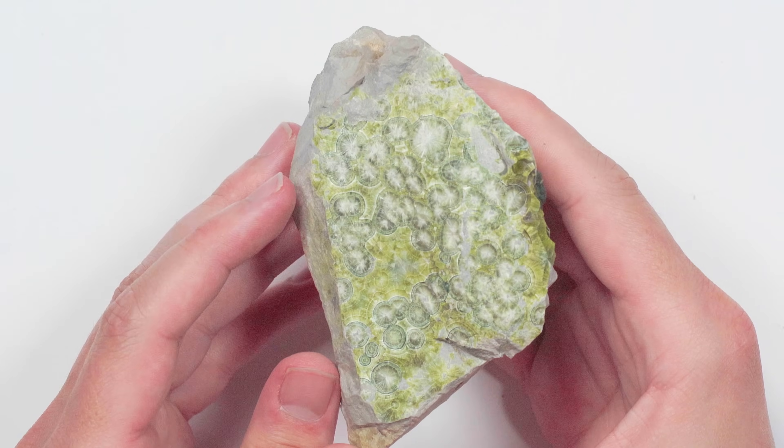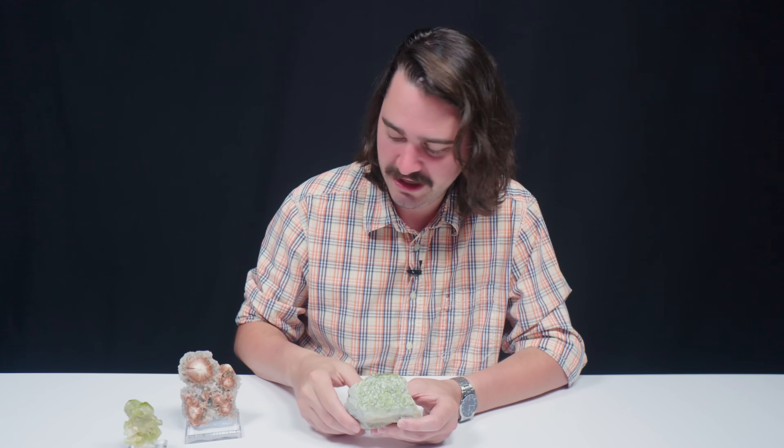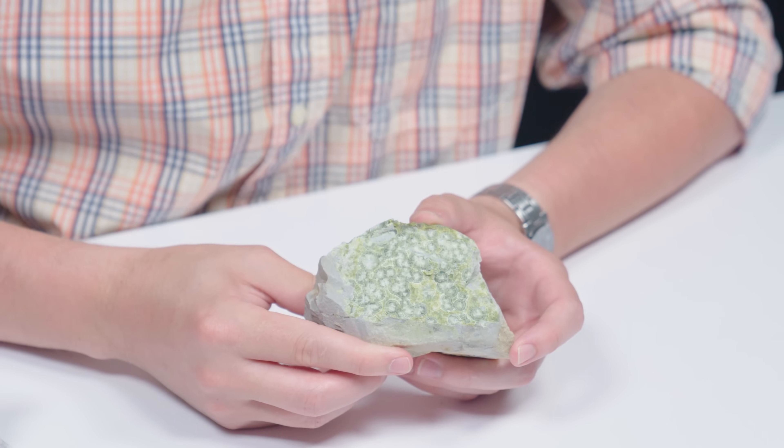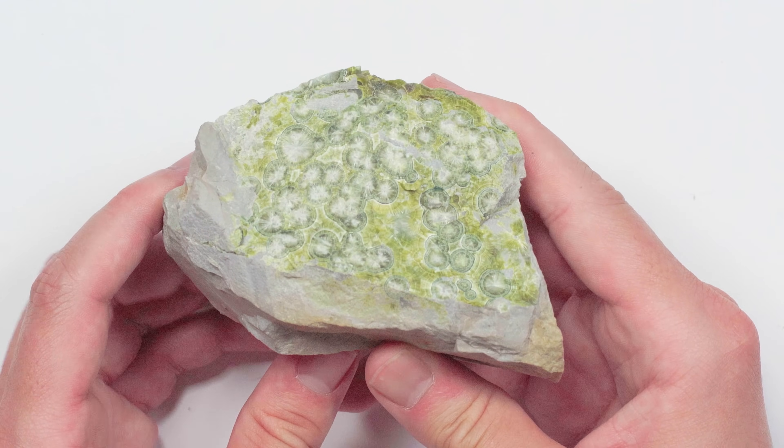A very popular locale for Wavellite is Arkansas, and that's where this guy comes from — specifically Mount Ida in the Ouachita Mountains. This Wavellite is emblematic of the most famous formation: this pinwheel radiating thing. It can fluoresce under shortwave and longwave light — shortwave yields a soft sky blue, and longwave tends to be the same color but a much stronger reaction. This guy is only a three and a half on the Mohs hardness scale, so if you have some in your collection, leave it be and touch it as little as possible.